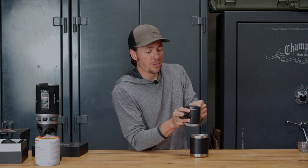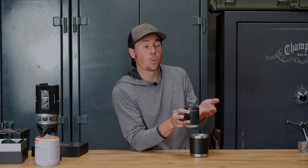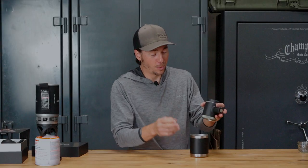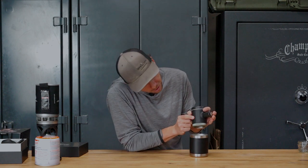One of the cool things about this is it actually generates 18 bar of pressure, which is about 265 pounds per square inch. That's what is required to produce a proper espresso shot, at least as far as I understand and I've read in the literature. So now it's been about 10 seconds, so I'm going to start pumping and you're going to see the espresso come out the bottom here.